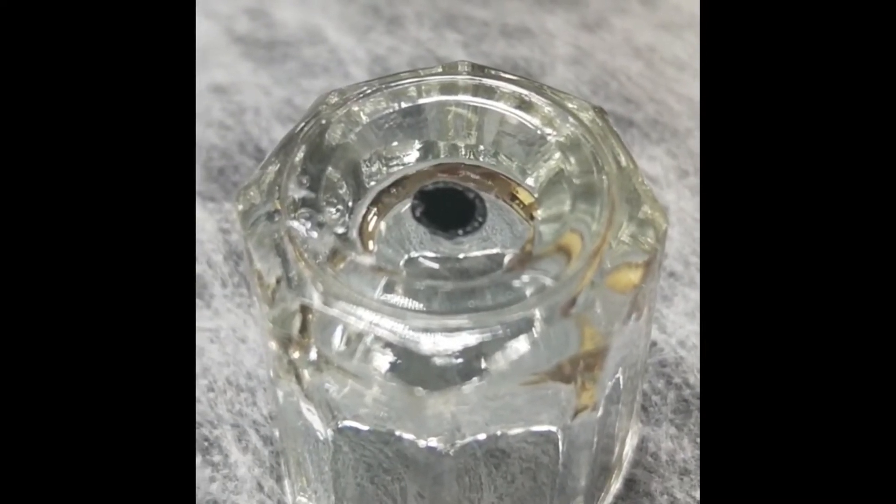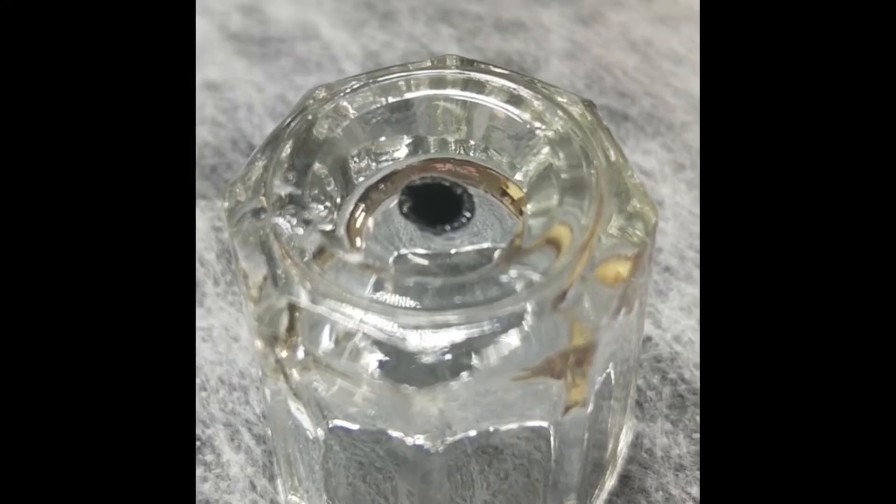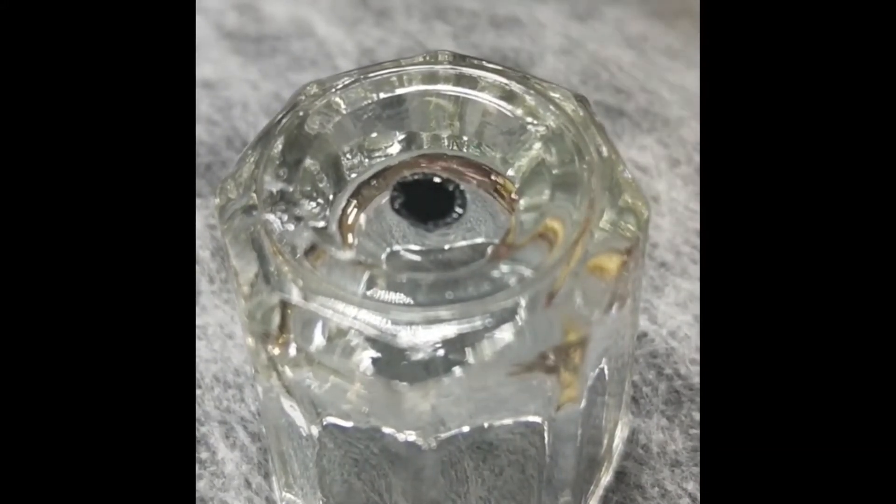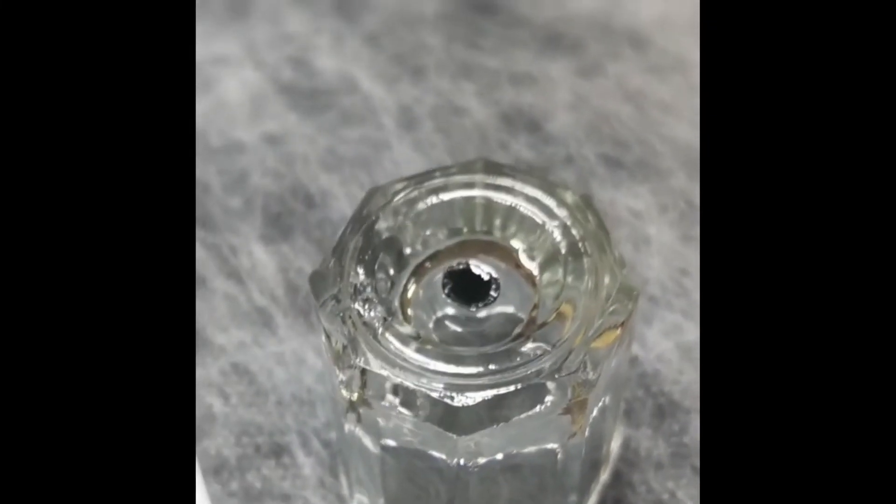So if your adhesive bead is out too long and there's too much moisture in the air — the humidity is really high — this is what's going to be happening to your adhesive bead. That's why you need to change it every 15 minutes.